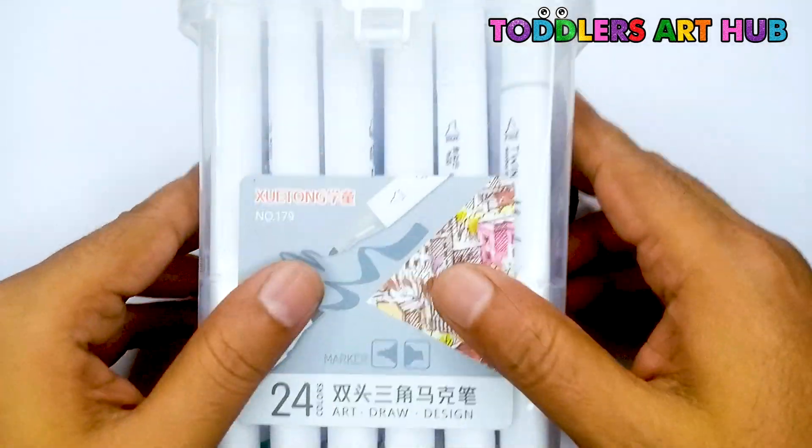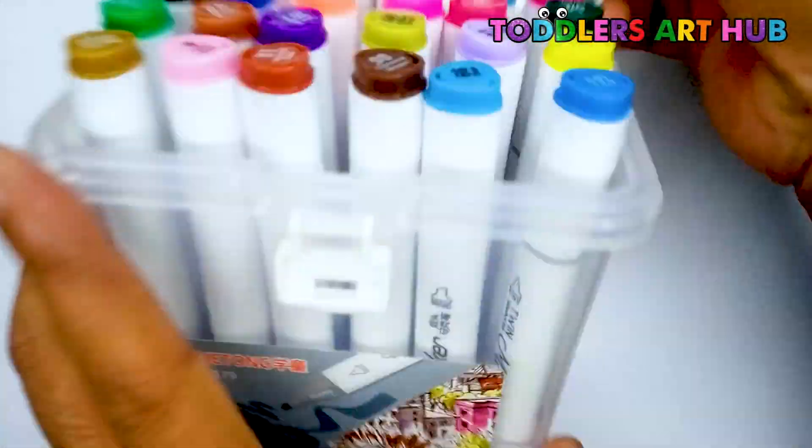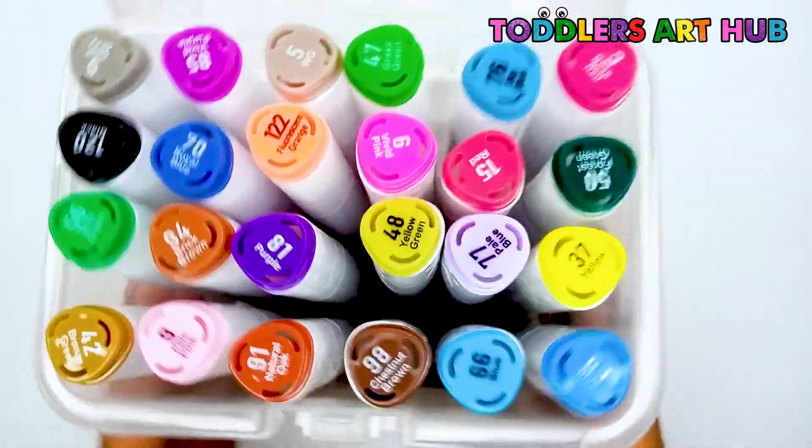Now, it's time to color. We're going to use rainbow colors to make our flower bright and cheerful. Let's start.